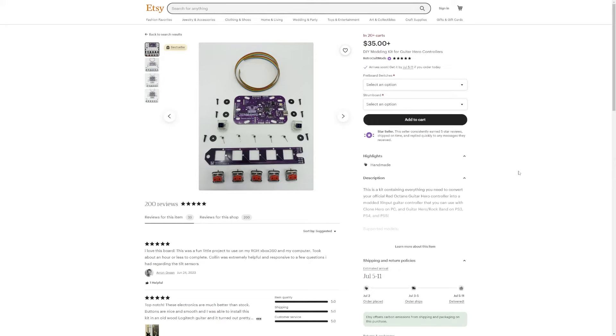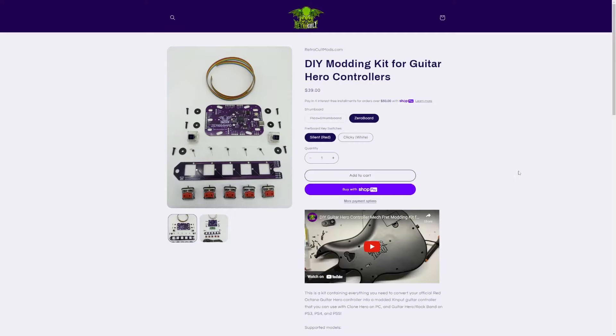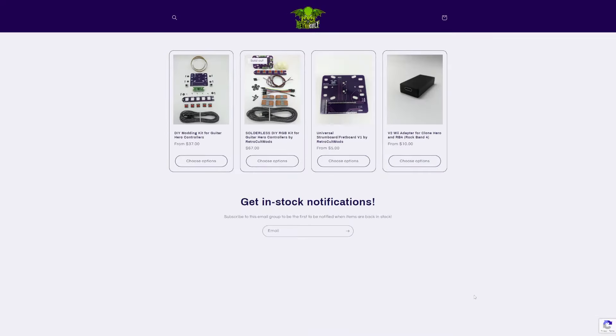This is a guide for my Zero Board DIY modding kit for Guitar Hero controllers. You can get it on my Etsy or my direct shop. If you want to be the first to know about when I get stock in for my sold out products, go to my direct site, scroll all the way down, and put your email in the get-in-stock notifications tab. This is the first place that I post my in-stock notifications.